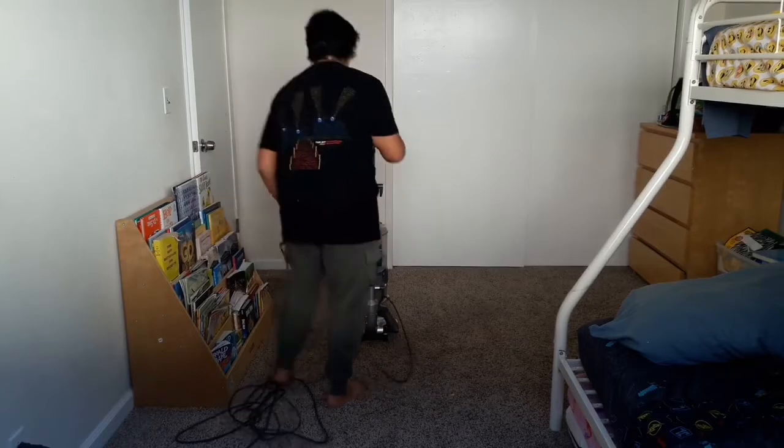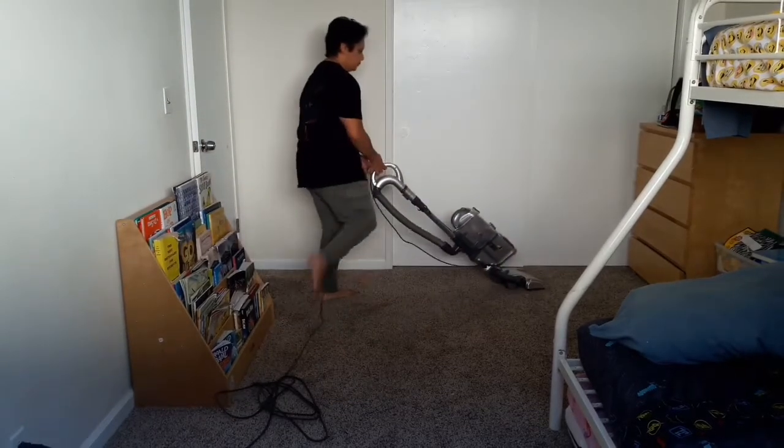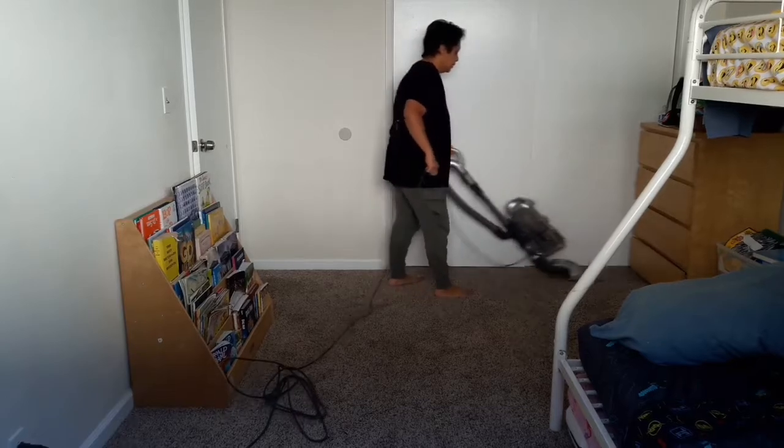You want to plug the vacuum in from the far end of where you're going to start, so that you don't vacuum yourself into a corner.